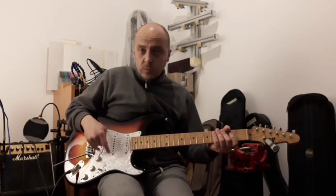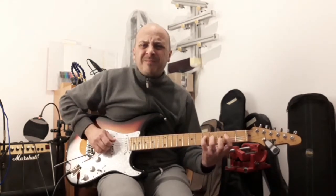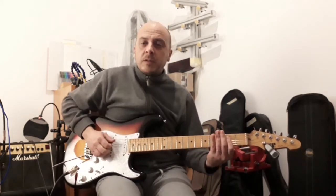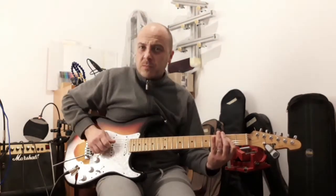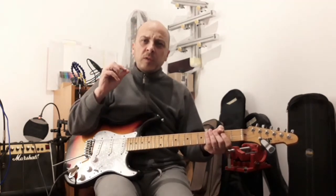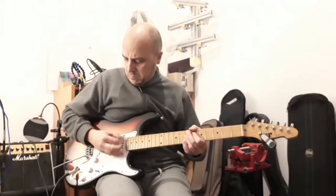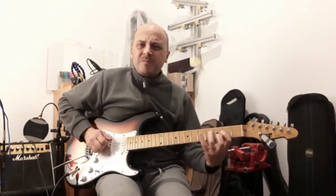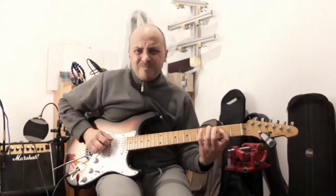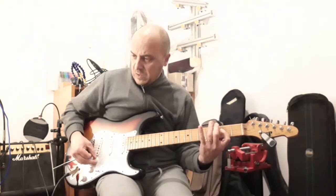Then, between these two — bridge and middle pickup — super quick change to bridge and neck, but half out of phase. It's a kind of thinner sound, with more air, more definition — maybe it's for funk. If you roll your volume, you get a very acoustic sound.